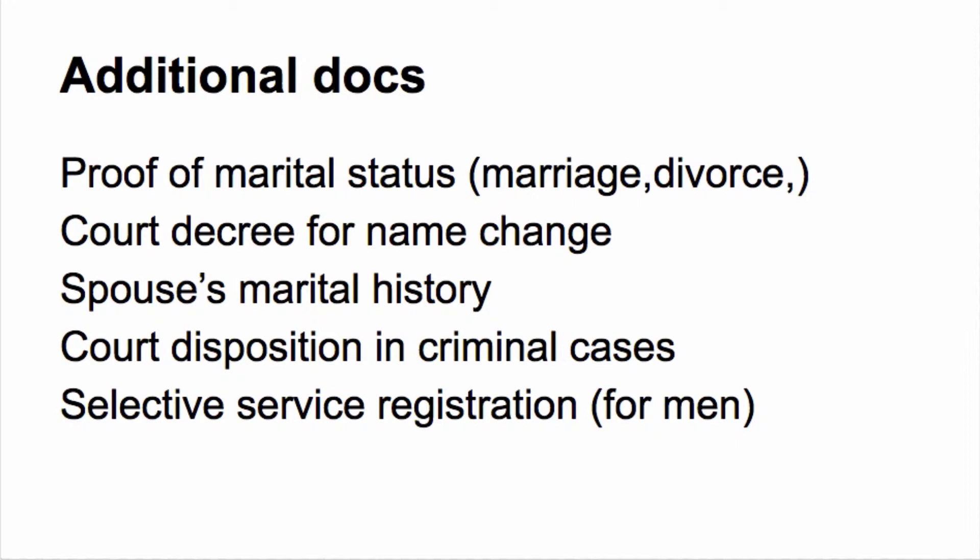You need to provide a court decree for a name change if you are changing your name, and you need to know your spouse's marital history and any documents they have. You also need to bring documentation of any previous marriages from you or your spouse. Additionally, you need a court disposition in criminal cases. And if you are a man between the ages of 18 and 26, you may need to bring your selective service registration.